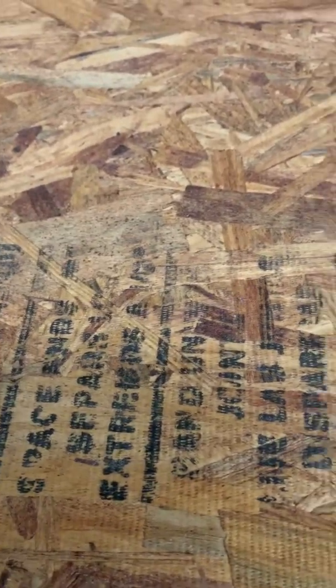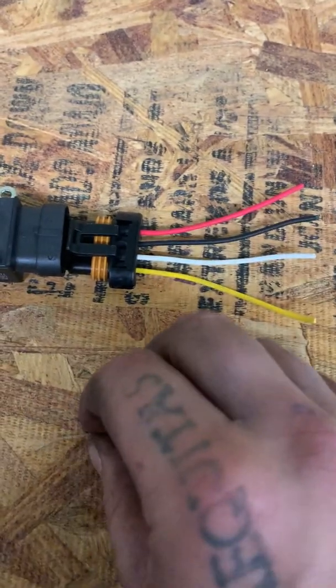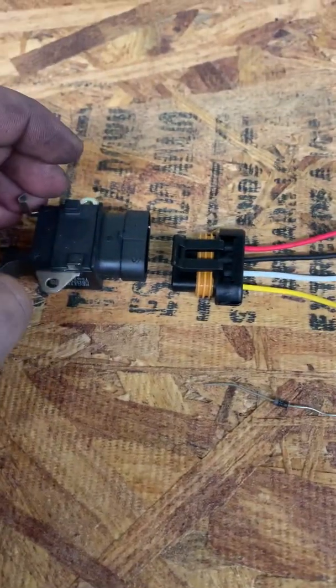One thing I'd recommend: don't wire the sense terminal to the battery directly. Wire it to ignition instead. You wouldn't wire it to the fuse box directly per se, but if you're using multiples of these you really should wire it to an ignition source, because the sense terminal does consume a little bit of current all the time, even when the car is off.